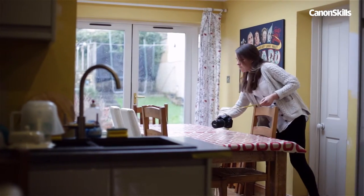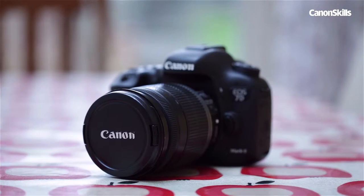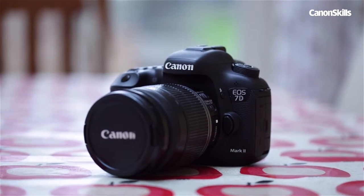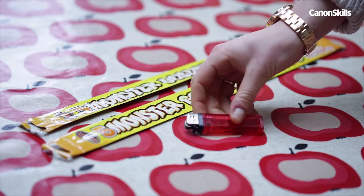Shooting with sparklers adds a celebratory touch to any shoot and a glittery quality to the light itself. As long as you're careful, it's also a fun technique to try out with a group of friends. To get started, you'll need sparklers and something to light them with.